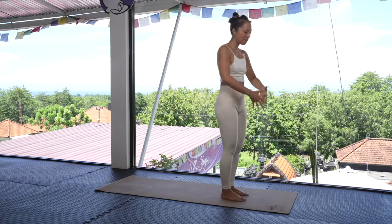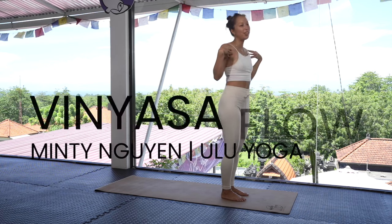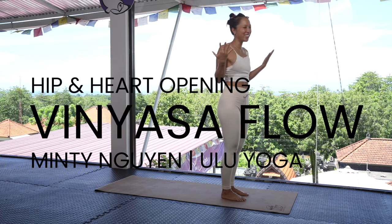Namaste everyone. Today we're going to work a little bit on opening up our hip area and opening up the heart. That's my favorite area to work on, so here we go.